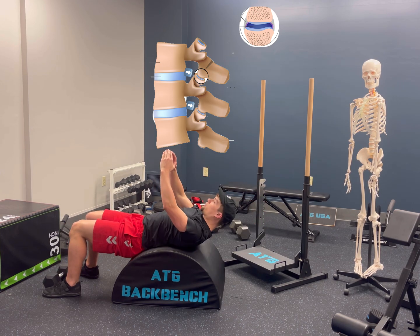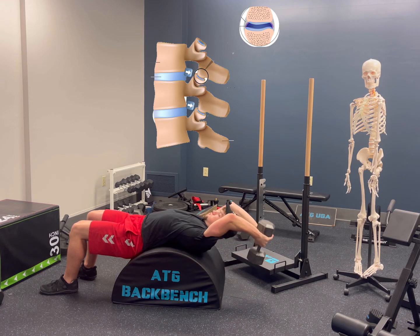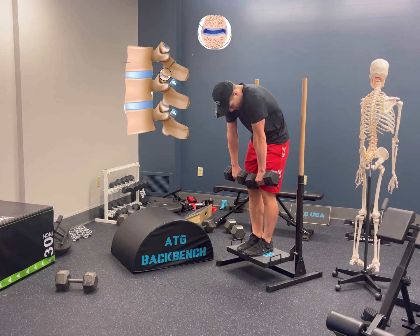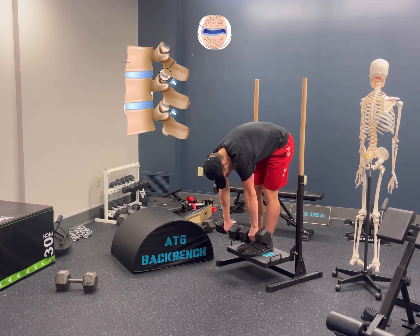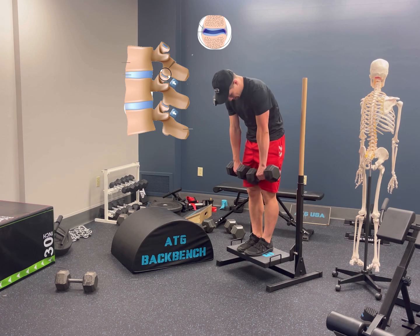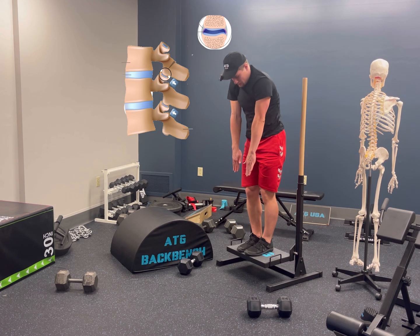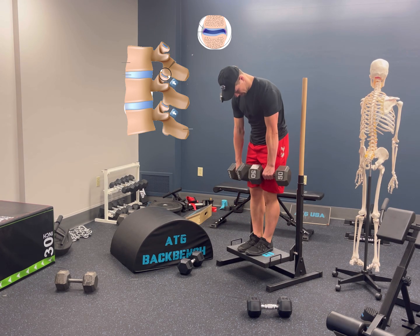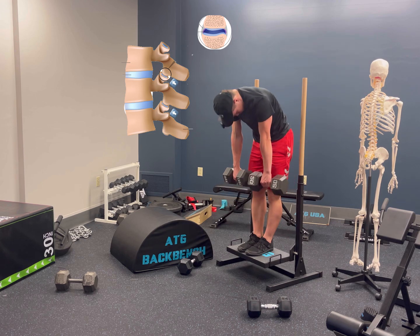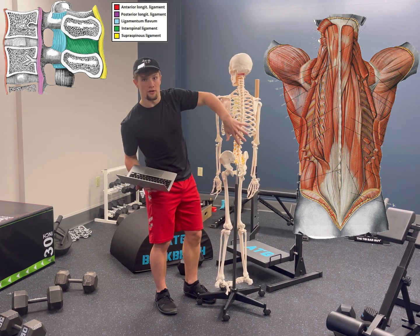Regress the exercise with less weight or progress with more weight. From the back, we can begin working thoracolumbar flexion with the Jefferson curl. This movement will help open up the posterior portion of those articulations, and you can simply decrease the difficulty by using just your body weight and increase the difficulty by using more weight. Those motions will also work the various tendons, muscles, and ligaments on the front and back of the spine.